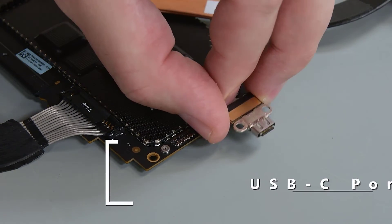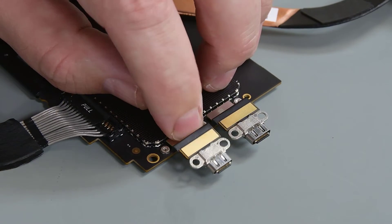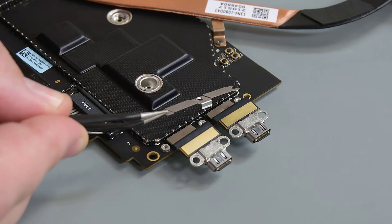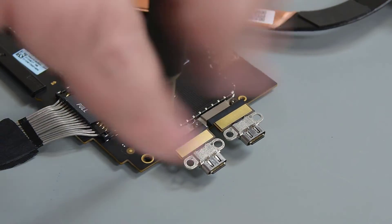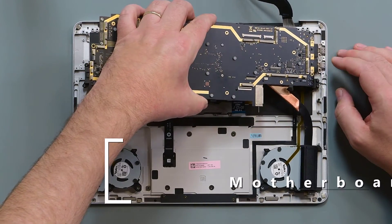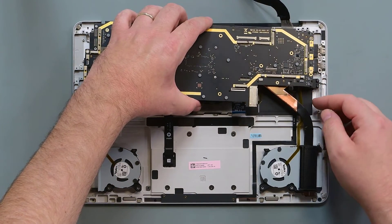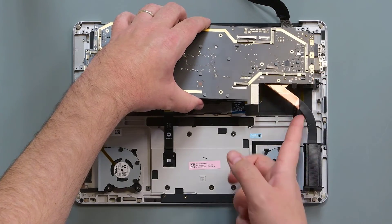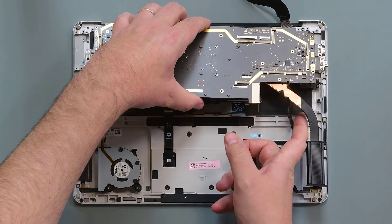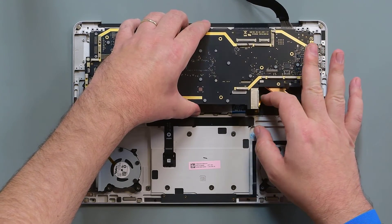Align the USB-C ports with their connectors on the motherboard and press them into place. Reinstall the FPC retainer, and secure it in place with new screws. Lower the right side of the motherboard into the C cover, ensuring the USB-C ports are properly aligned, and then lower the left side of the board into place. Verify that no cables are captured underneath the motherboard, and then align the thermal module over the posts in the C cover.